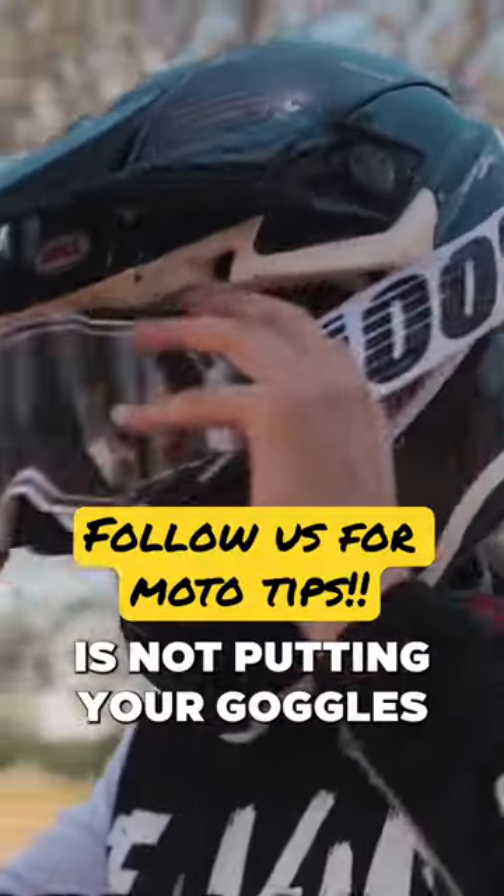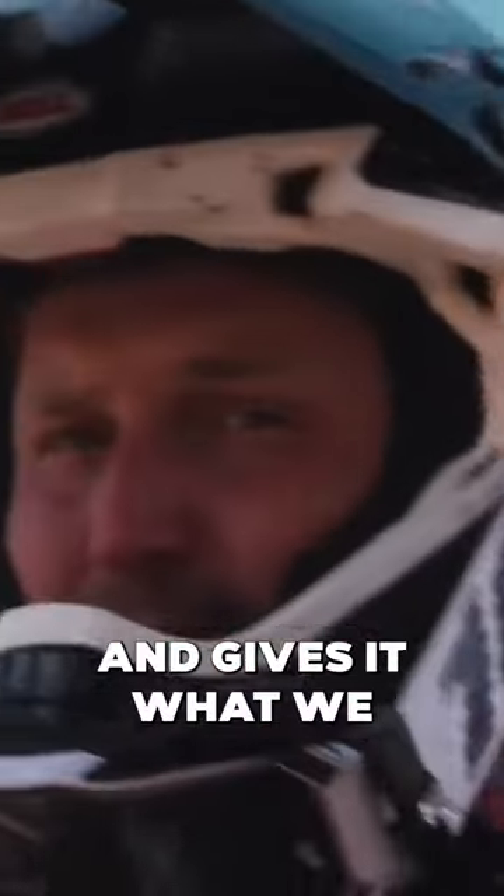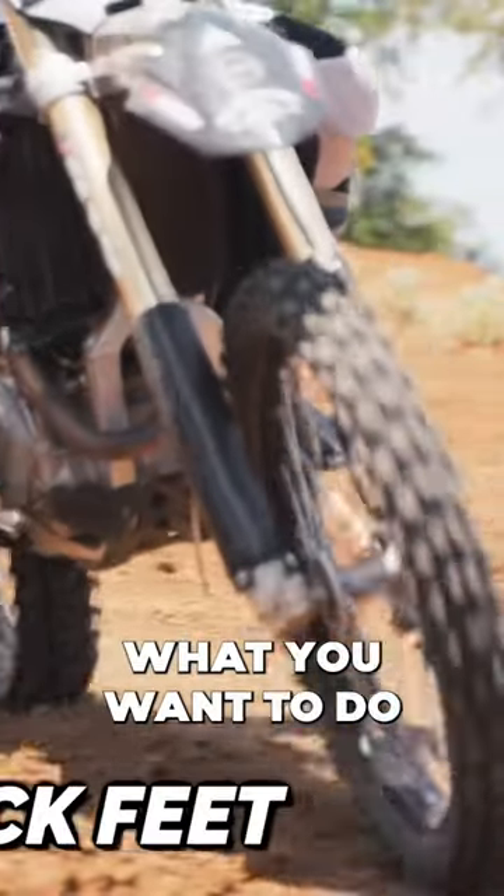The next mistake is putting your goggles on your helmet beak. What it does is ruin your goggle strap — it stretches it out and gives it what we like to call the bacon strap. Just take them off and hold them on your arm or on your handlebar.